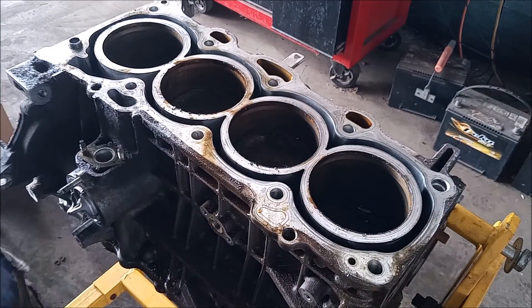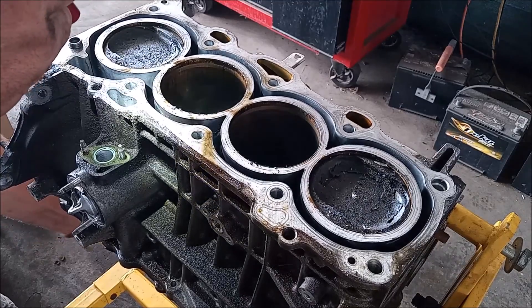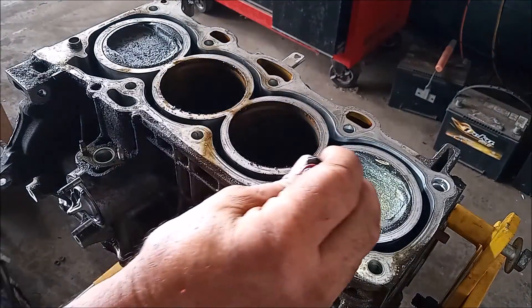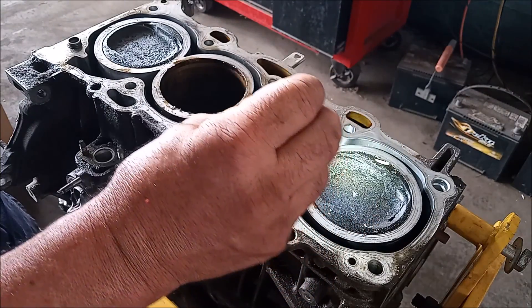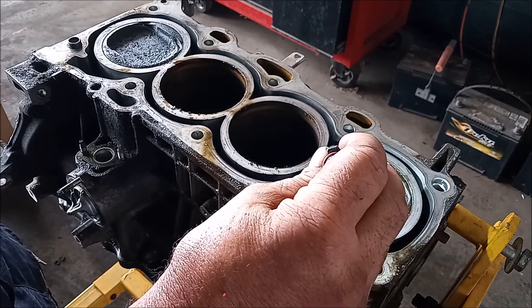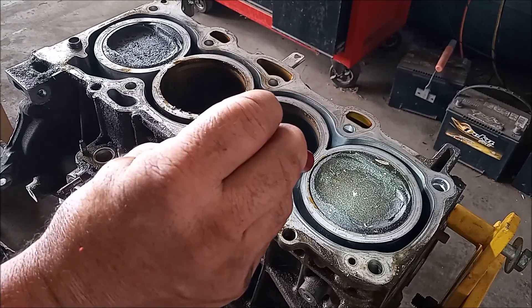Now let's look at these cylinders and pistons. I'm going to bring them into view by turning the crank. Here come number one and number four — and look at this. This is like the most disgusting piston top that I have ever seen. It has some incredible sludge residue, carbon residue. Let me scrape some of this off with this razor.